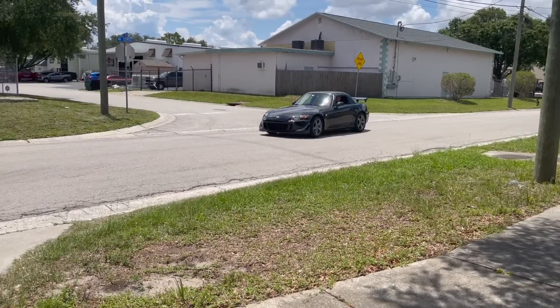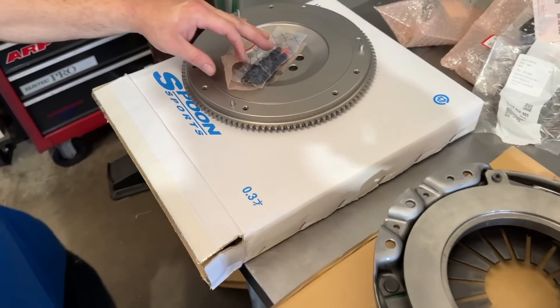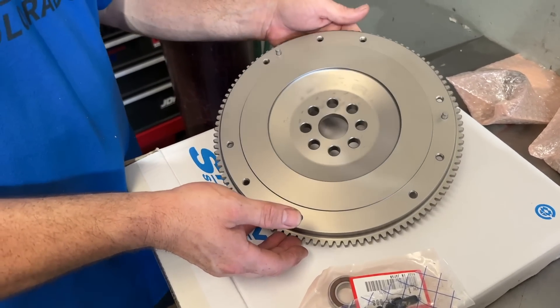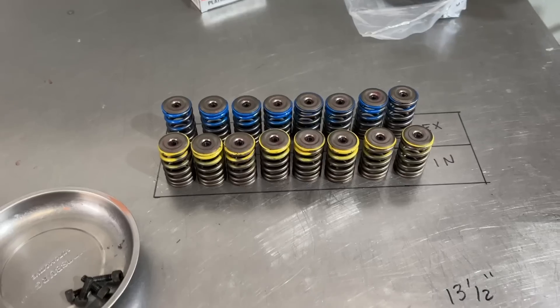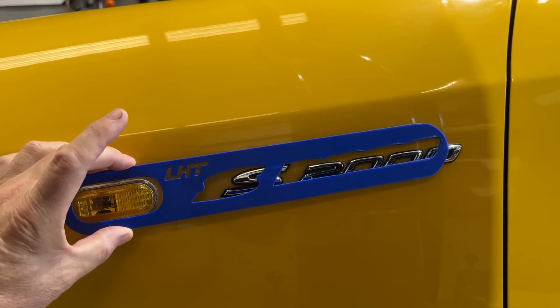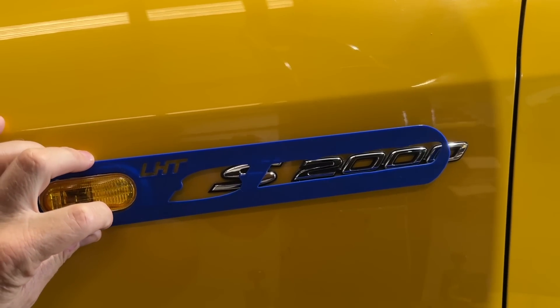I just checked in with the customer — the car feels great and he's happy with it. Coming up in upcoming videos, there is going to be an S2000 that came a long way for a full Spoon clutch and flywheel kit, springs, retainers, keepers, fluid changes, and more. See you in the next video. Don't forget — enjoy your cars.